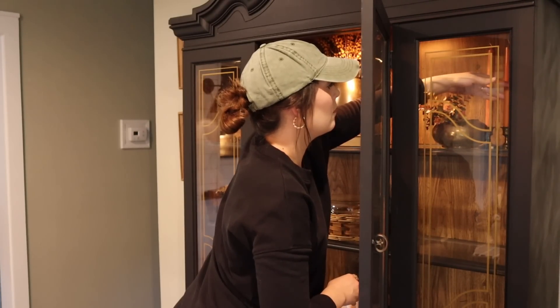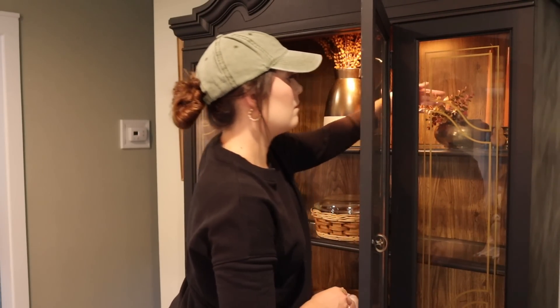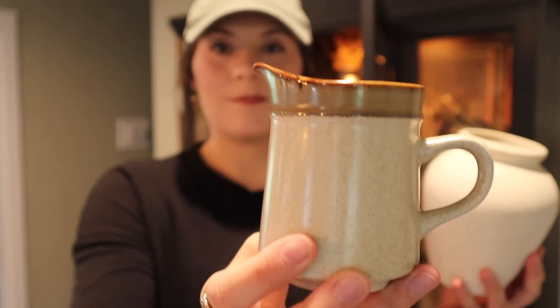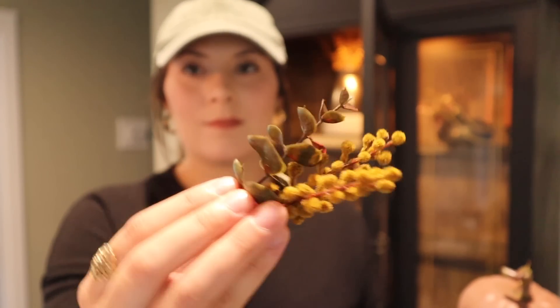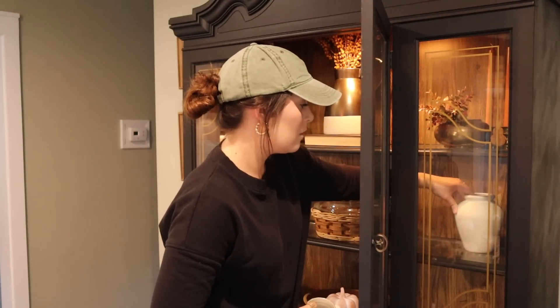For the middle shelf I'm taking some more thrifted pieces — a vase and a cream pitcher. In front of that I'm placing another Target Dollar Spot pumpkin from last year and a little bit of greenery to tie in with the greenery I have throughout the whole hutch.